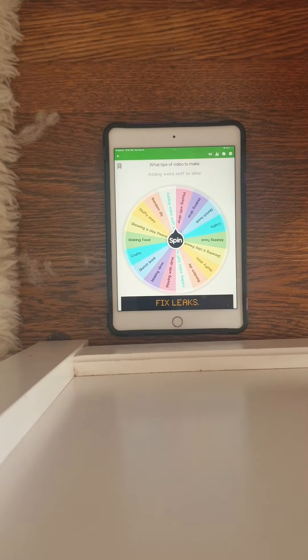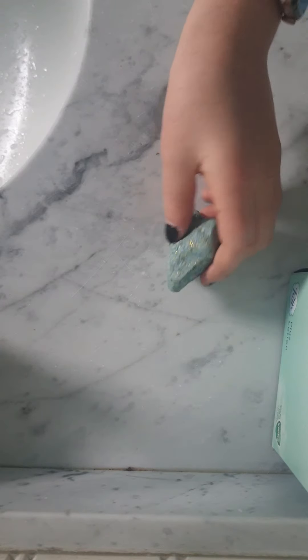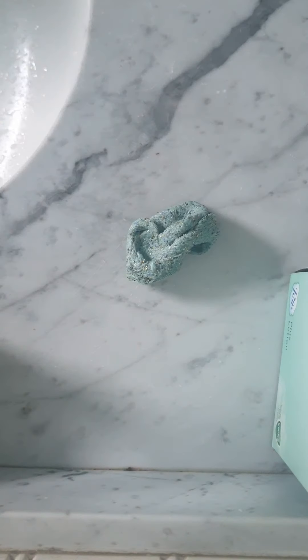And we are going to be adding weird stuff to slime! Okay guys, so we have some slime — this is a sand slime.